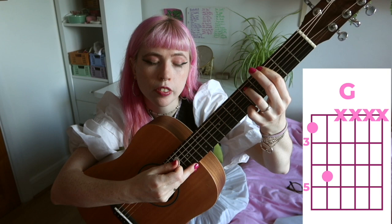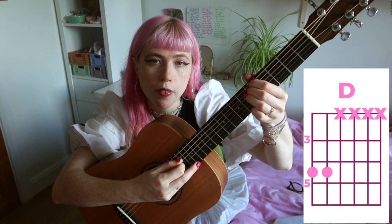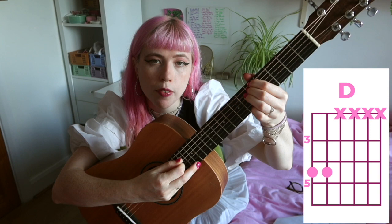The other chords are: G — third and fifth fret. A — fifth and seventh fret. B — seventh and ninth fret. D — fifth and fifth fret. That's the one I had to change. And E — open and second fret.